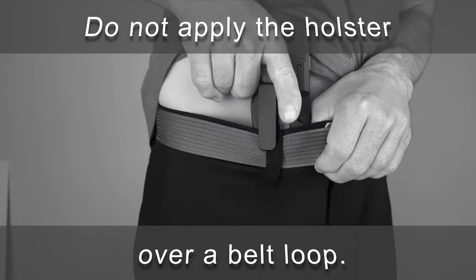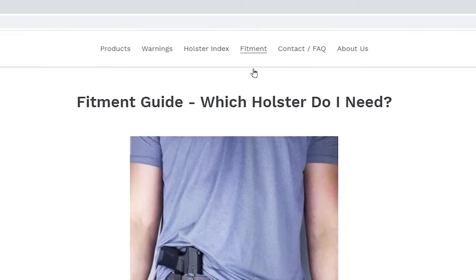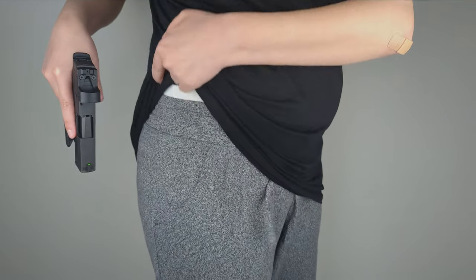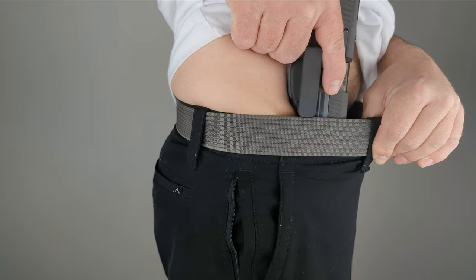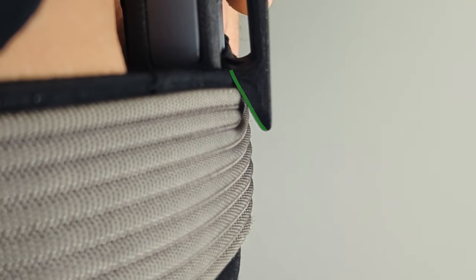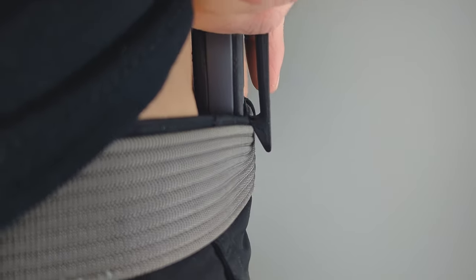Do not apply the holster over a belt loop. Do not use the naked holster in any other way — for example, outside of your waistband, on your boot, or backpack. Once you have chosen an appropriate carry position, start with your holstered firearm in your shooting hand. Next, use your support hand to pin your drawstring or belt together with the waistband of your pants and pull outward away from your body. You will now slide the muzzle of your firearm between your body and clothing, keeping the muzzle pointed in a safe direction, and ensuring that the ramp of the belt clip makes contact on the outside of your belt or drawstring. Finally, make sure you push down firmly and lock the teeth of your holster's belt clip past your belt or drawstring. You are now concealed carrying with a naked holster.